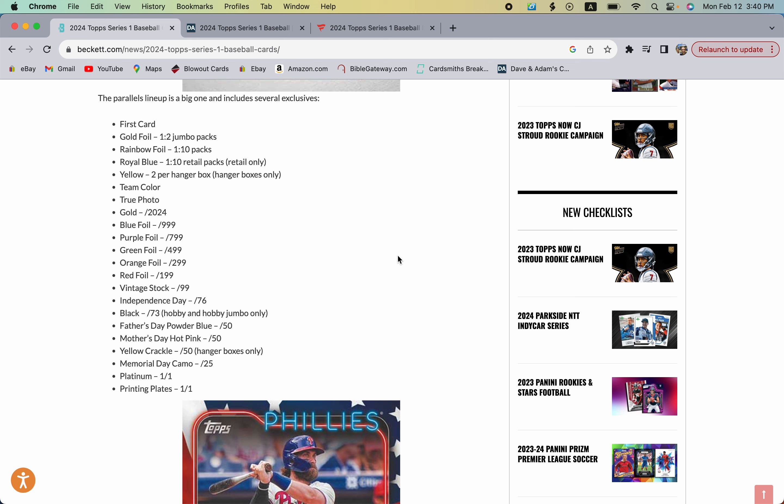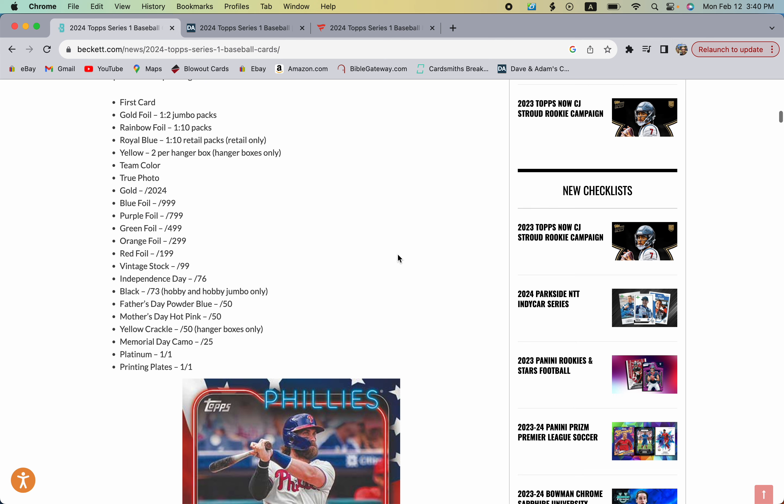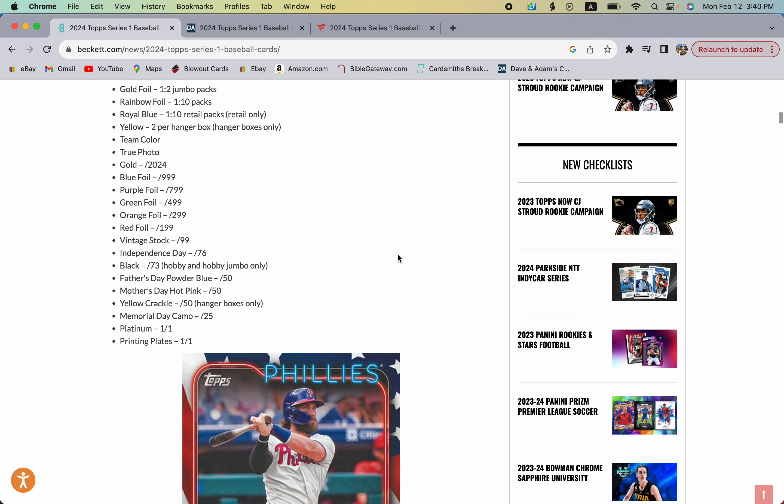You have the golds numbered to the year 2024, blue foils which I believe are retail only, and purple as well — retail versions. Green, orange, and red foils are found in hobby and potentially retail too. Hobby exclusives include blacks numbered to 73 this year — last year was 72, increasing each year — and clears numbered to 10, which this checklist doesn't show.